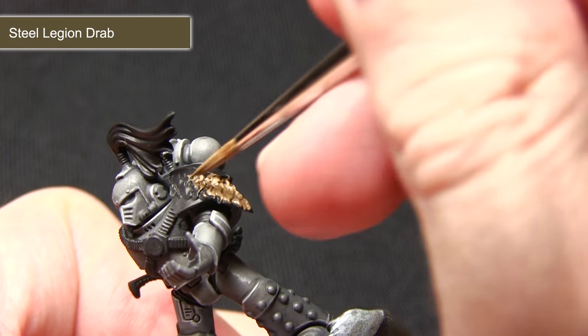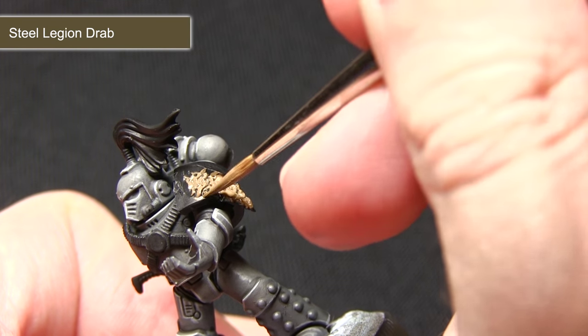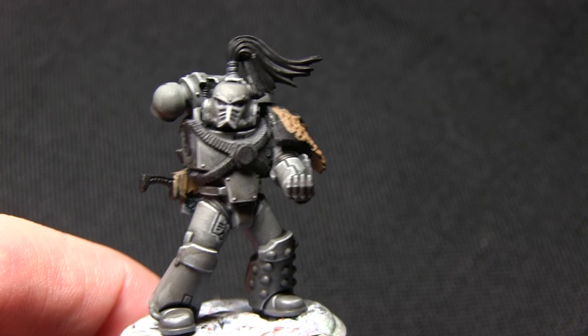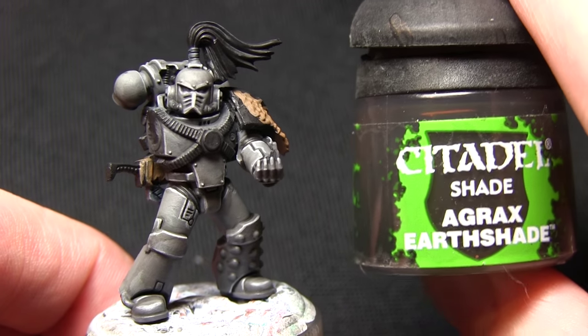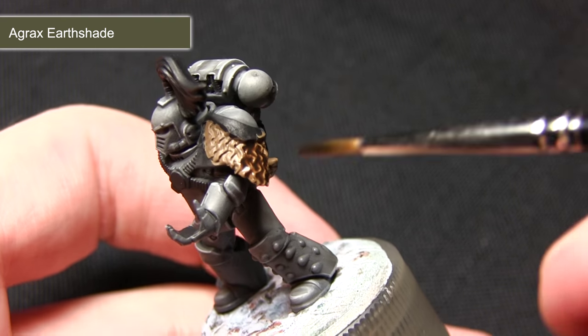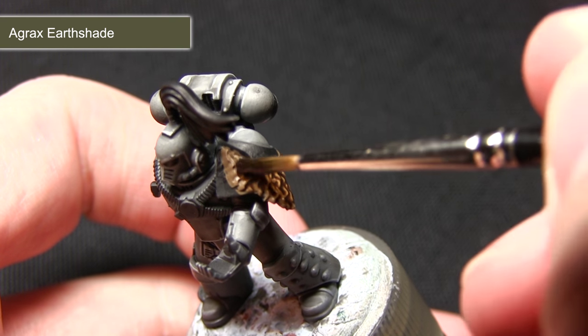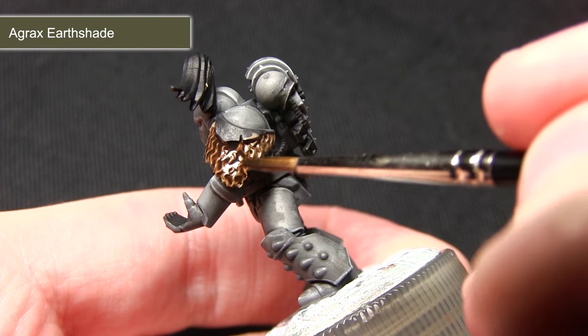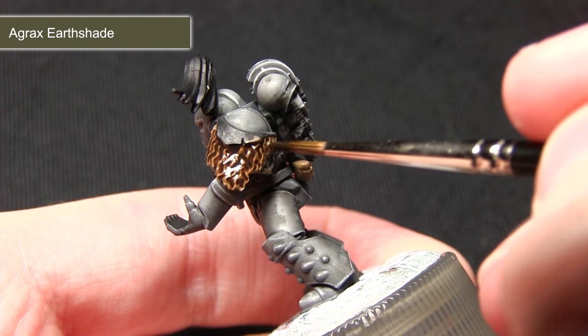I'm being quite careful not to over spill onto the areas already painted. Now I'm going to be washing over the areas I've just painted with Agrax Earthshade. This wash will allow us to add some shading as well as creating some nice definition in the fur areas, and I'll be applying it to any of the fur and leather areas across the miniature.